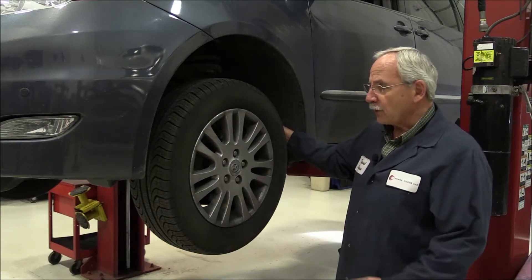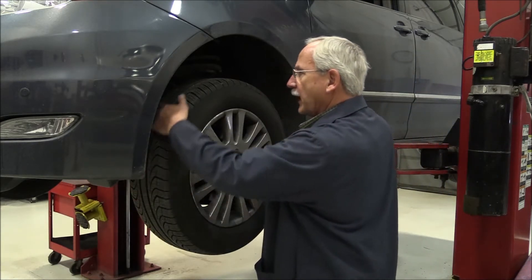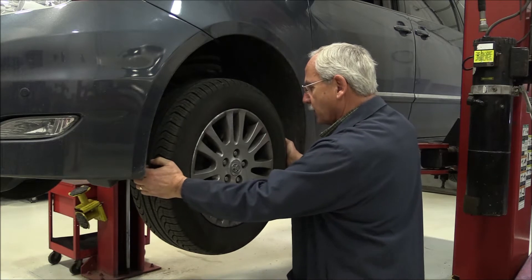Now that we have the vehicle up in the air, before we pull the wheels and start looking at the brakes, you always want to take a look at the condition of the tires. A badly scalloped tire or an out-of-balance tire can cause a vibration. Also, look for looseness within the wheel bearing and suspension components.